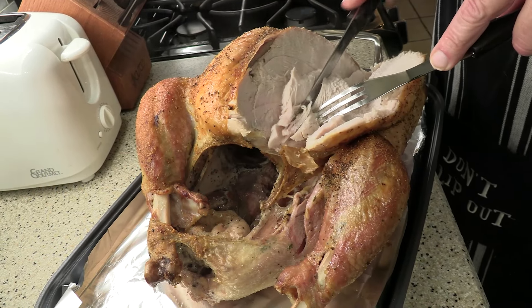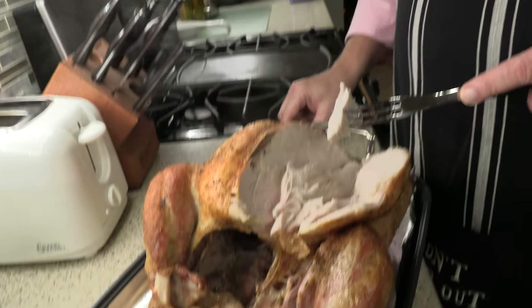Dry it out. Okay, I better try this. Oh man.